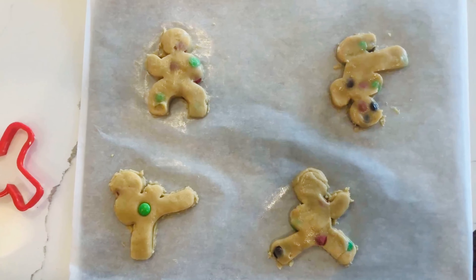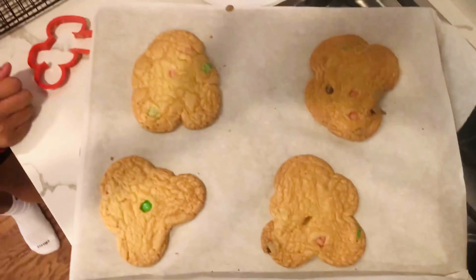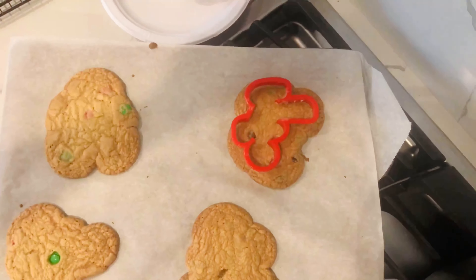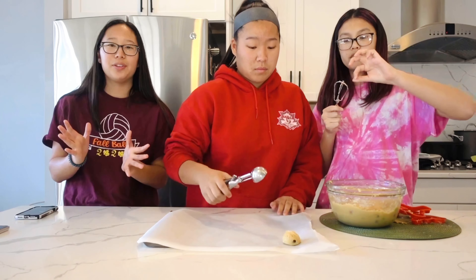Here's our ninja bread — they're about to go in the oven. Here's how they turned out. They're really fat, so we're going to take the original cookie cutters and re-cut them so they actually look like ninja bread. We're moving on from the ninja bread and now we're just making regular circle cookies. Nats is just making them into little balls with the ice cream scooper and then we'll put them in the oven and see how they turn out. This girl is on fire!